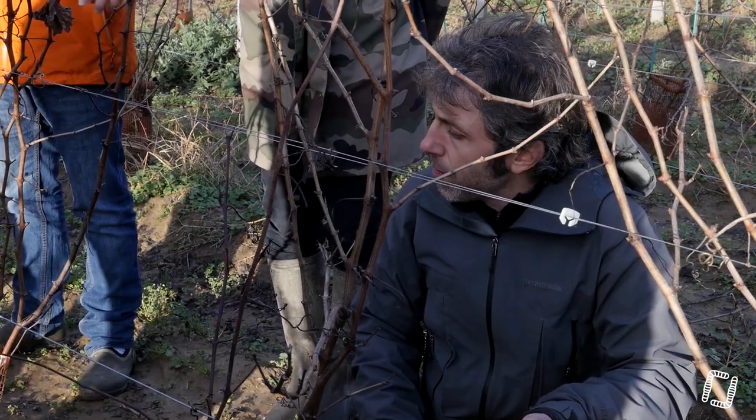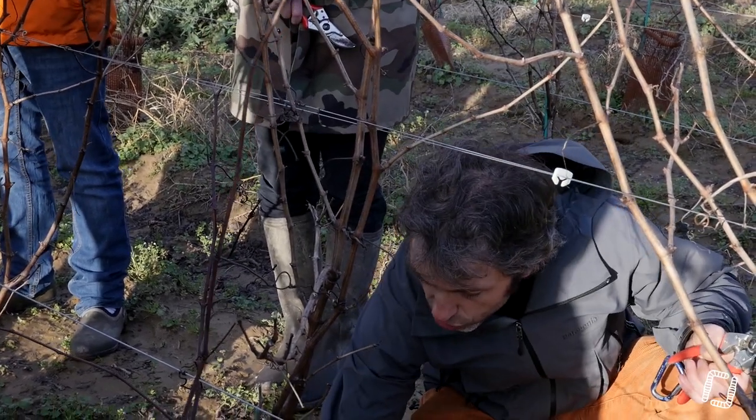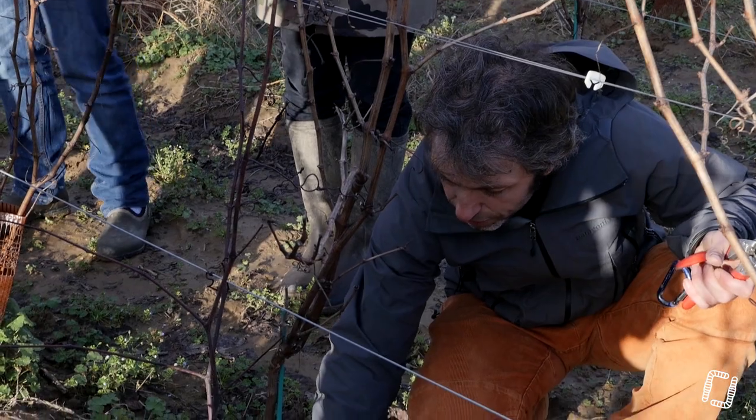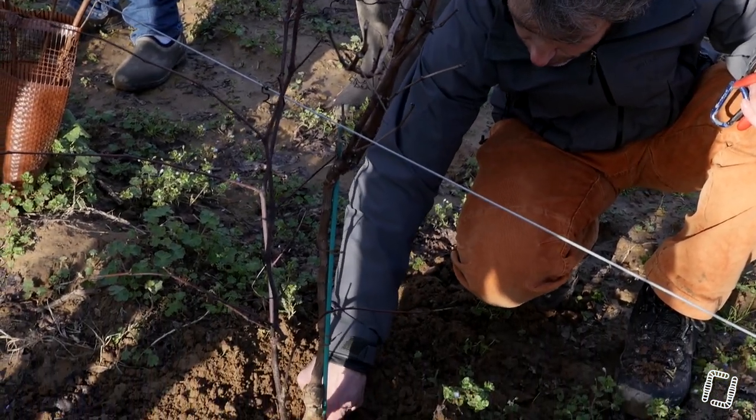— C'est du truc qu'on met pour le greffage ? Du mastic ? — Non, le scotch qui se prend... — Ah oui, il faut se méfier, parce que le scotch à greffage a tendance à être justement fait pour pouvoir relâcher.